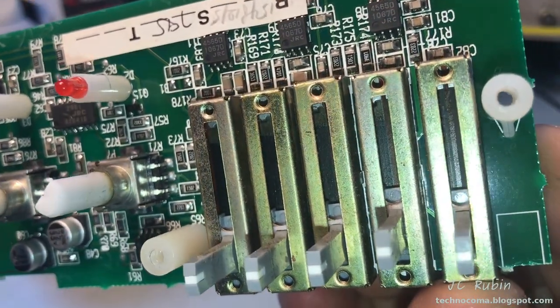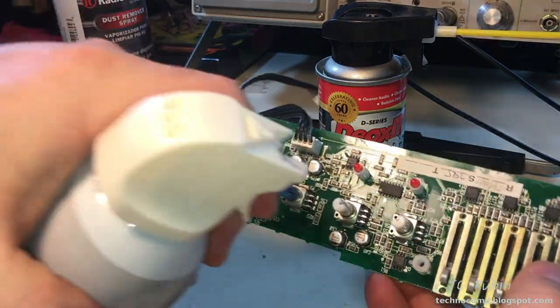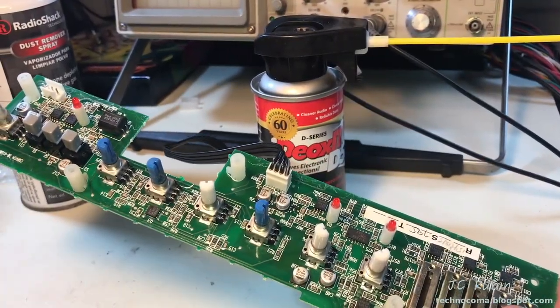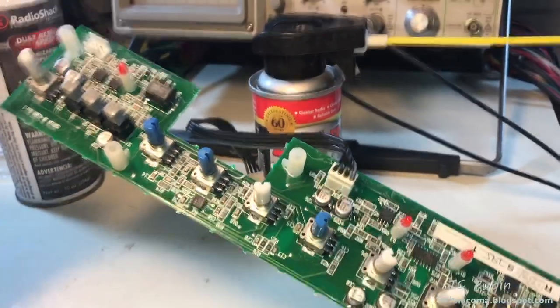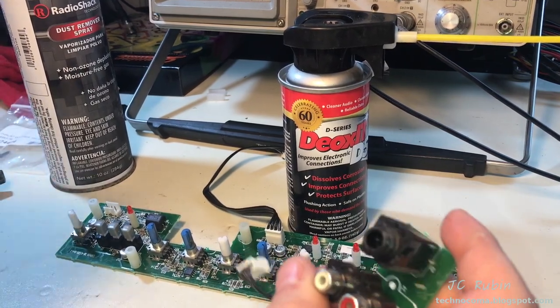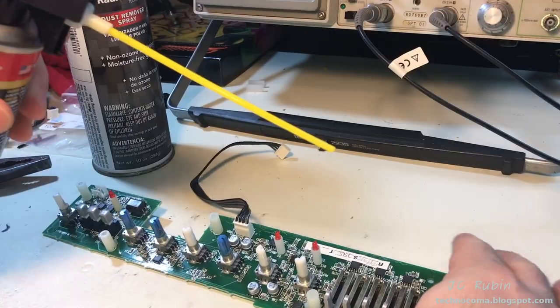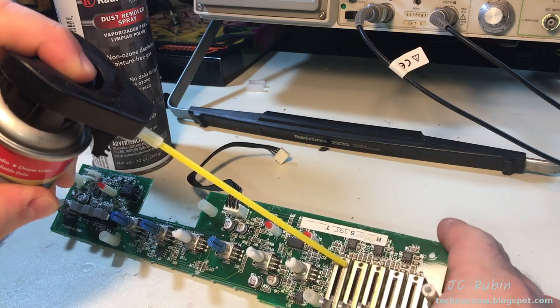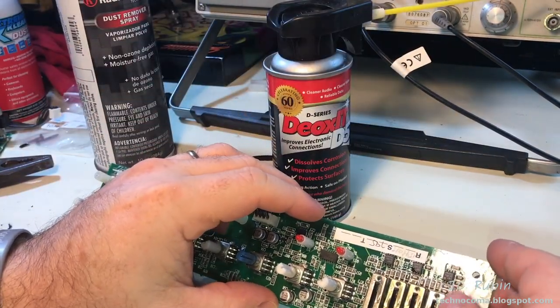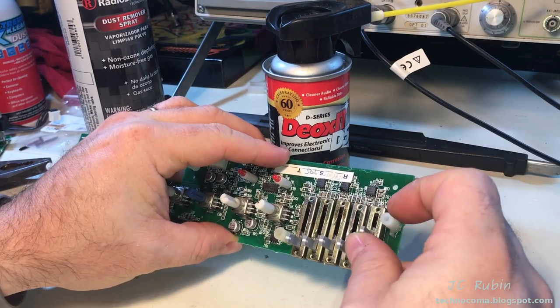This is a noted improvement — just a general purpose across-the-board cleaning. Before I get underway, I'm trying to just get a little bit of DeoxIT on each one and work each one of these. There is a detent on all of these in the middle position.